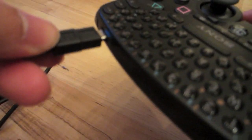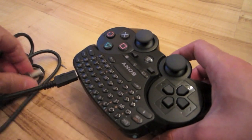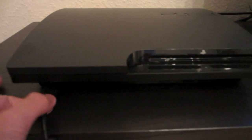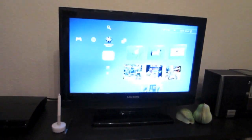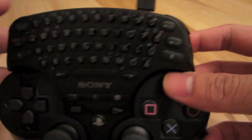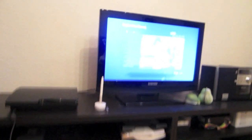To pair your keypad to the PS3, simply connect the keypad and the PS3 with a USB cable — one end goes to your keypad and the other end goes to your PS3. Make sure your PS3 is already turned on. The next step is to turn on the keypad by sliding the power switch to on. Just like that, your keypad is now paired with your PS3 and you can use it right away.